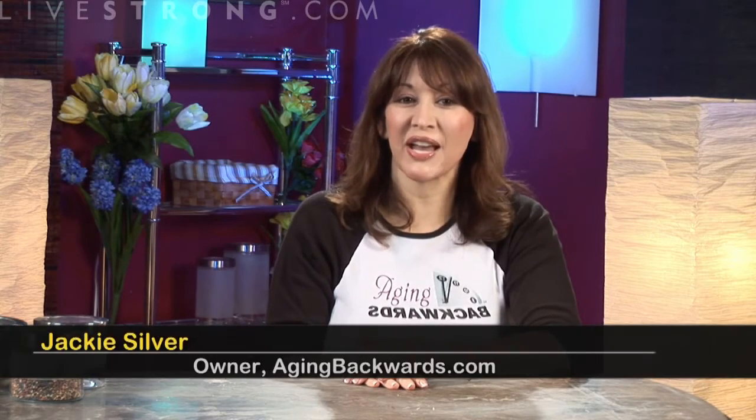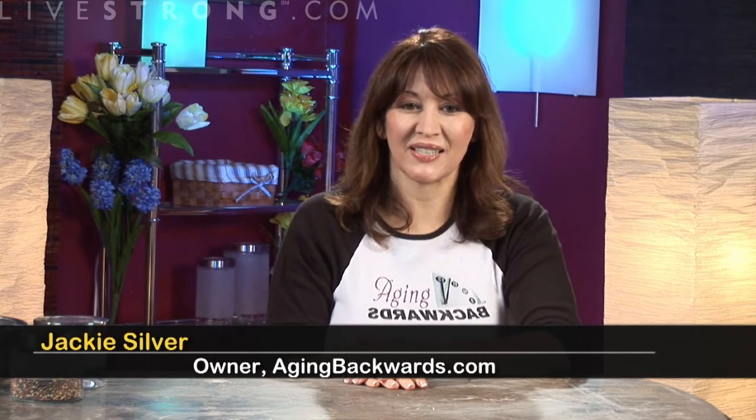I'm Jackie Silver with how to create a hot compress for acne. Acne can afflict people of any age, though it's quite common in the teenage years. Acne can be as simple as a few blackheads and whiteheads, or it can be more serious with pustules and cysts, but nobody wants to suffer with acne.